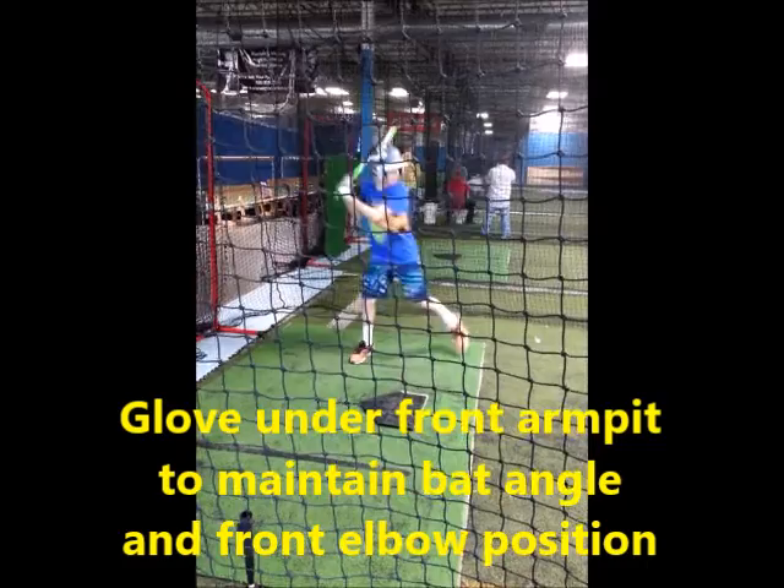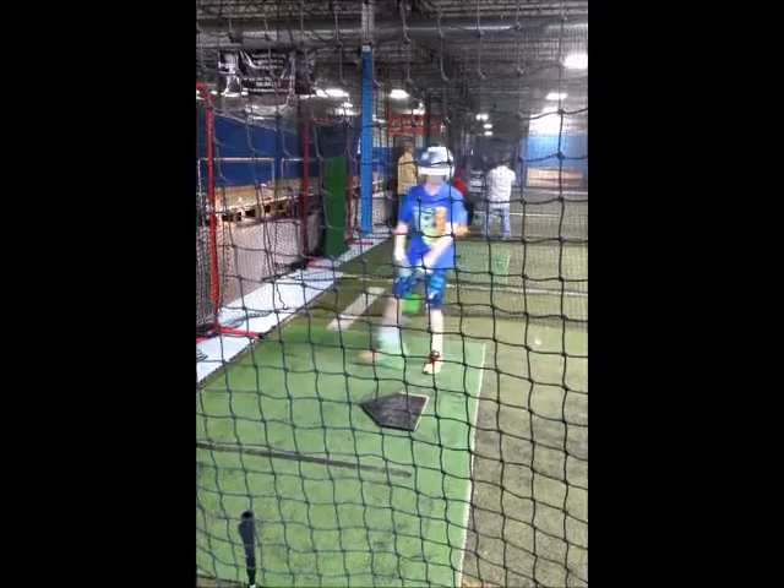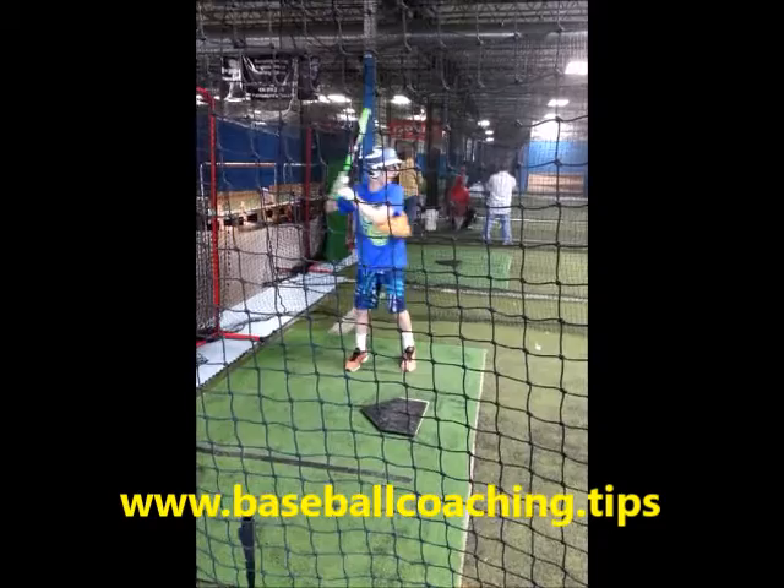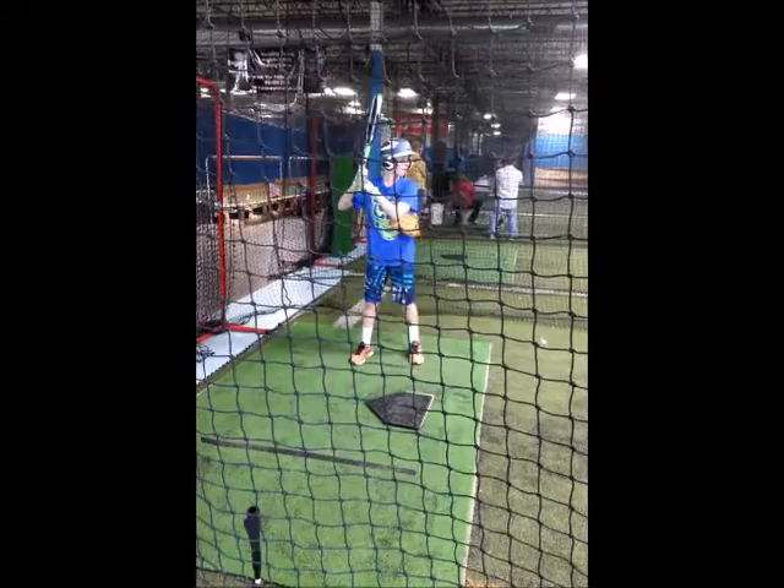This first drill has batters place a glove under their lead armpit. This forces them to keep their front elbow down and their bat barrel up, to prevent the bat head from falling away from contact position — a common mistake by many hitters. The batter should keep the glove under until the swing begins forward from a manageable bat barrel position.